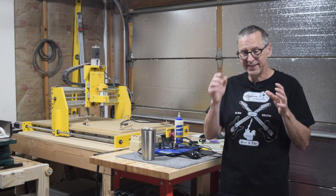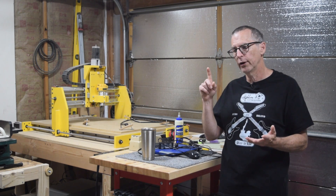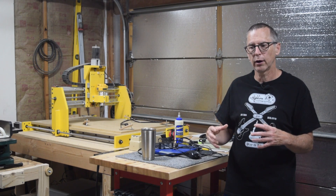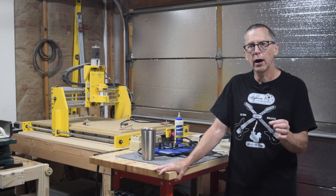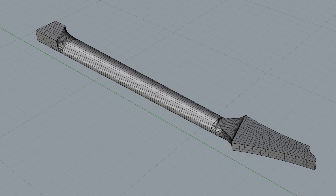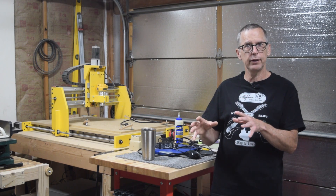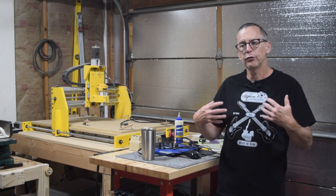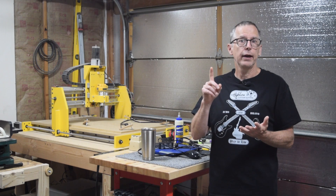I identify which carving operations for a specific guitar are going to require 3D carving and which will require 2D carving, then begin assembling those files. For the 3D work, I typically use Rhinoceros 3D for the Mac to create my 3D models — that's usually going to be the neck, the body, and the perimeter and radius of the fretboard. Once I've built those 3D models, I export them as STL files and use those in my CAM program, MeshCAM, where I can assign the tool paths and write the g-code.